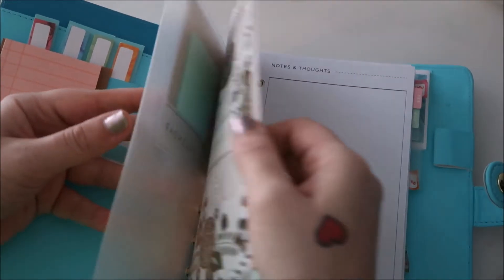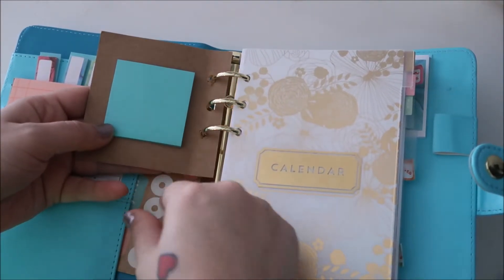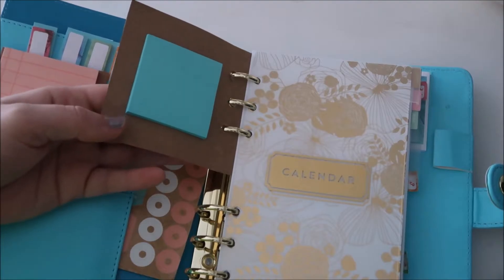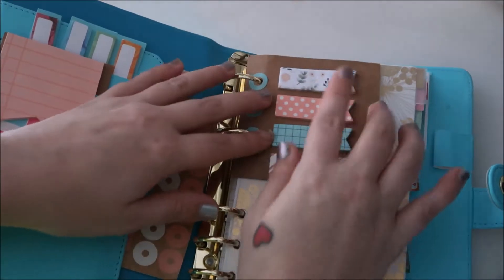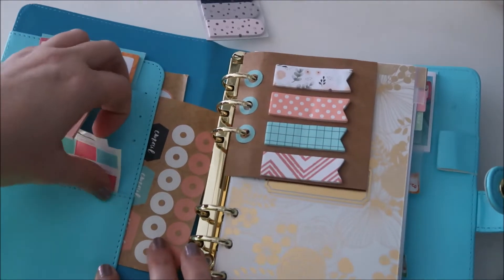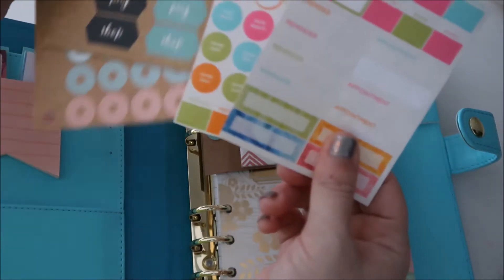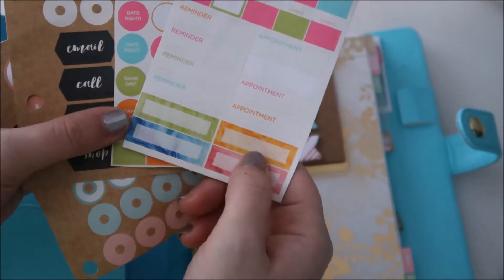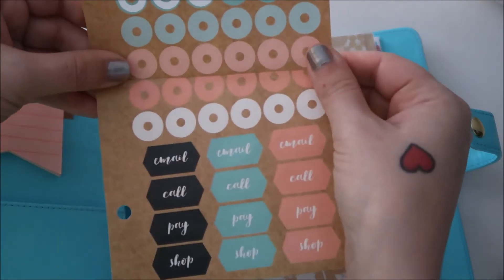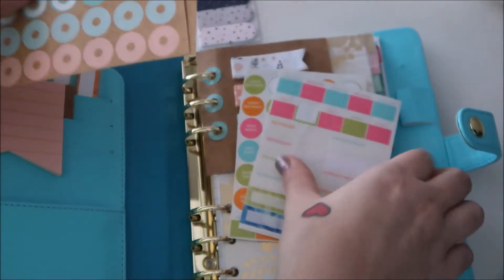I haven't done any weekly spreads yet — I just haven't been in the mood. I use this little cardboard piece from Target's Bullseye's Playground as a divider. There are more little Post-its and page flags — I'm pretty sure some came from Target, though they might be from Michael's. I also have a planner with just three holes that came with little stickers I keep in here.